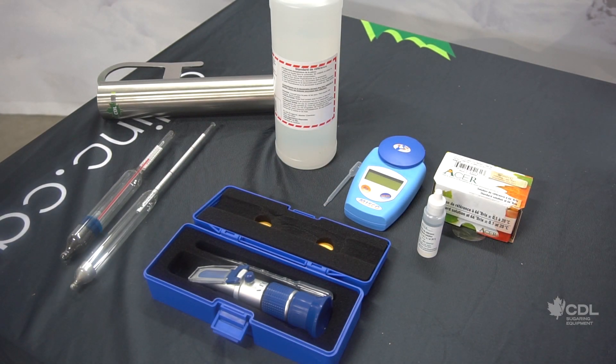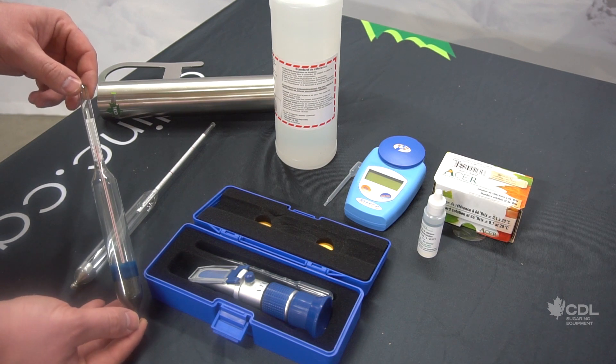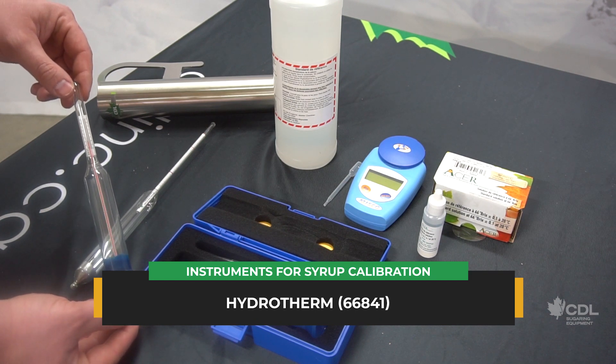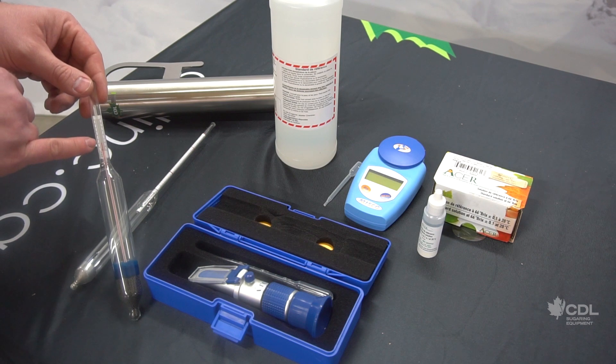We are now at a very important point: the calibration of syrup. We often get questions in our stores about which tool to use. I will go over the main features of each option so you can choose which one suits you best. Let's start with the hydrotherm. The hydrotherm allows you to determine the density of the syrup regardless of its temperature — in other words, whether your syrup is coming out of the evaporator or whether it's lukewarm or even cold, the hydrotherm will still give you a very precise reading.